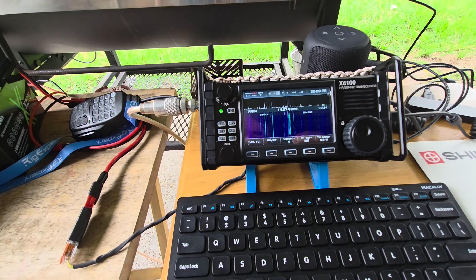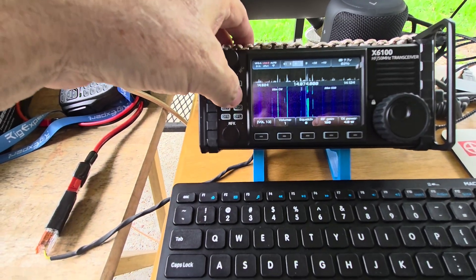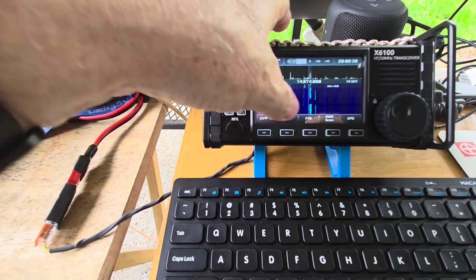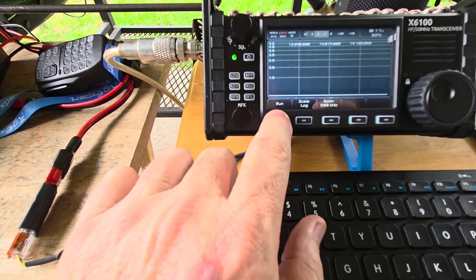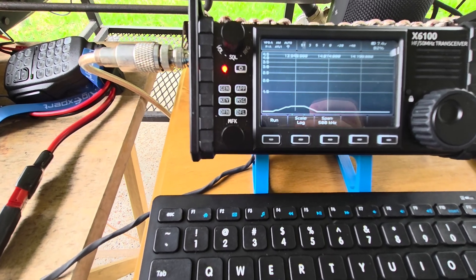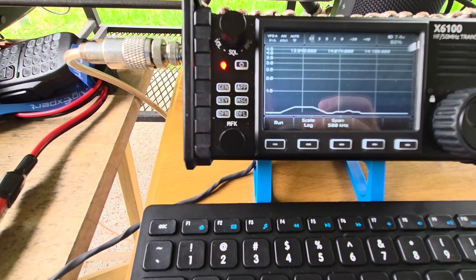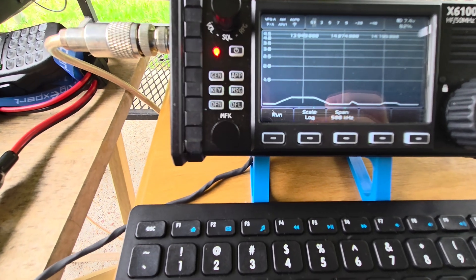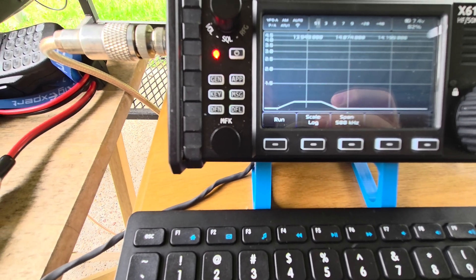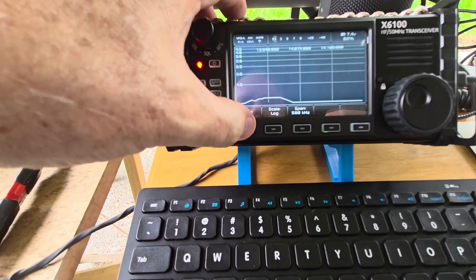Got the other antenna hooked up. I'm going to go into the app and do an SWR scan. Hit run. As you can see, it's pretty much flat where I'm going to be transmitting. The wind's blowing it around a little bit so it's fluctuating, but it's almost flat — it's all below 1.2, about 1.1 to 1.2.